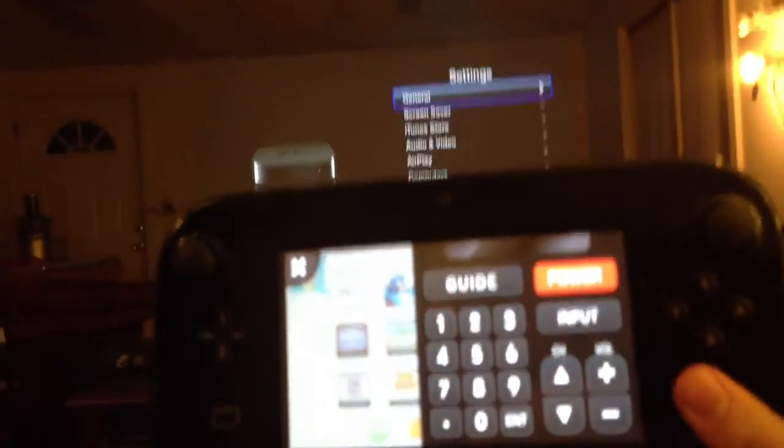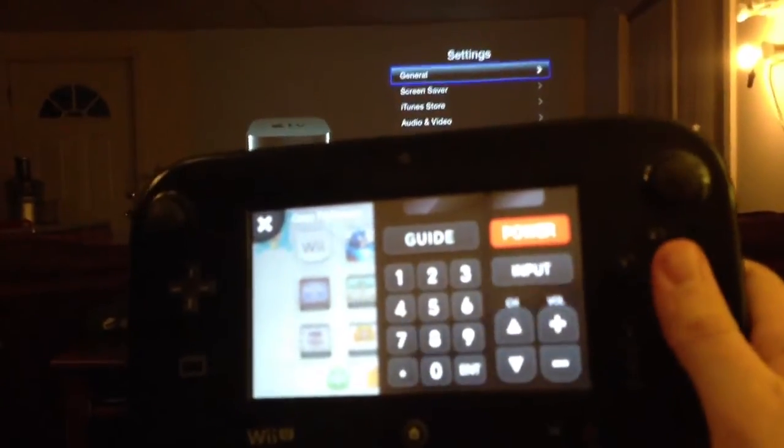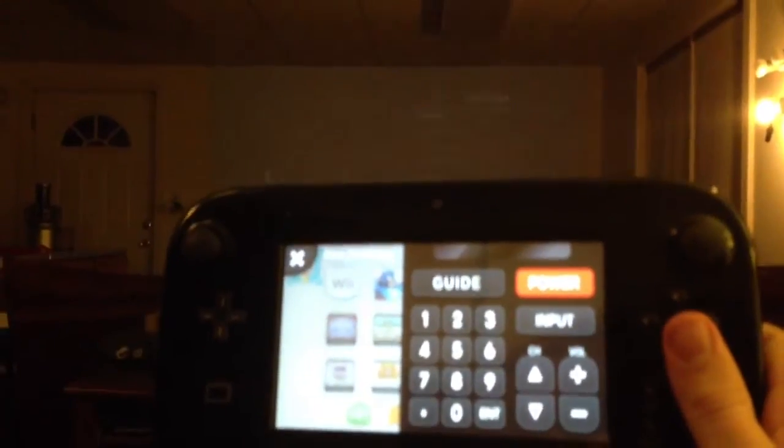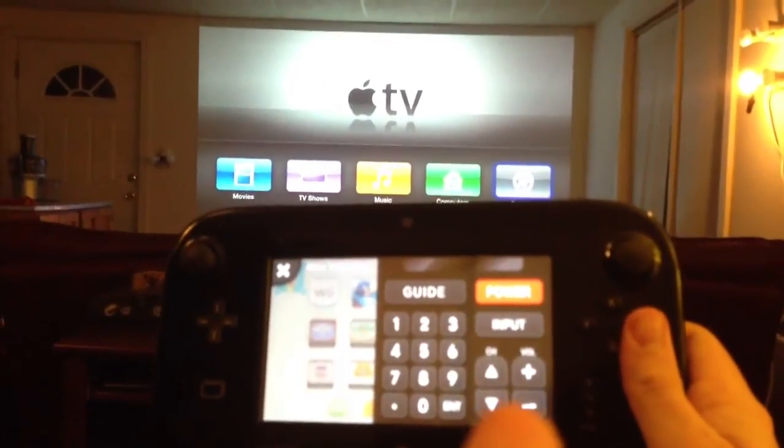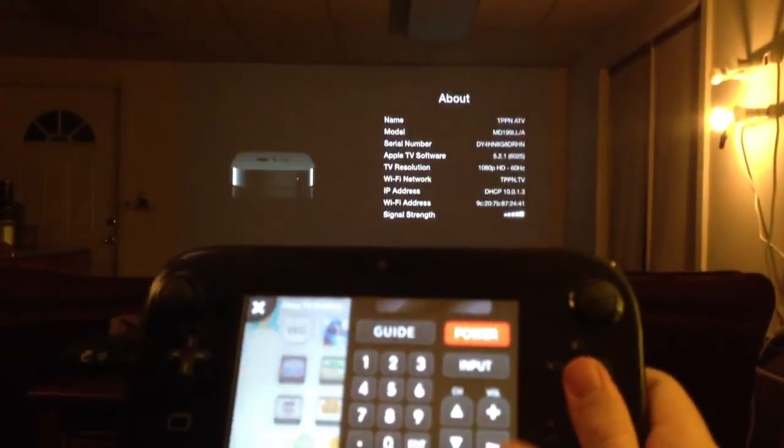So I can try this out here. Let me grab a way to view this. So if I hit A or B, that should be the menu — and that is the menu. If I hit A, that'll select it here. And you can see it going through there.